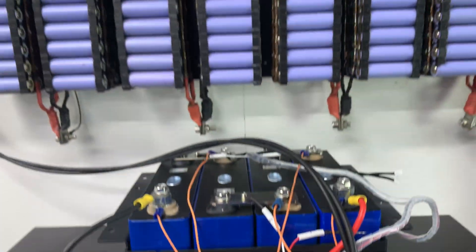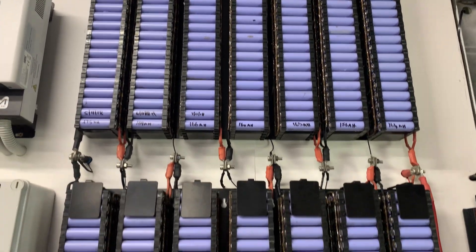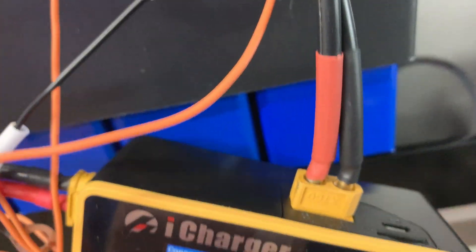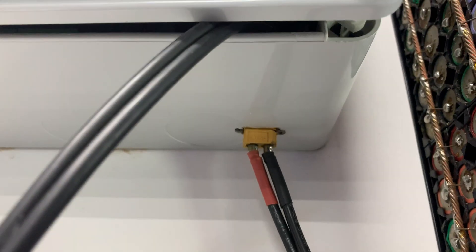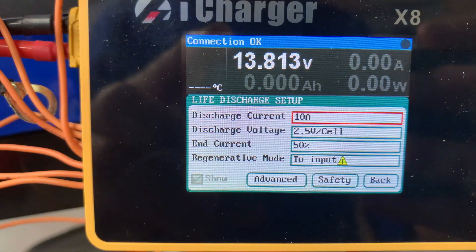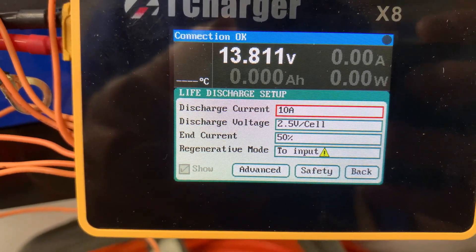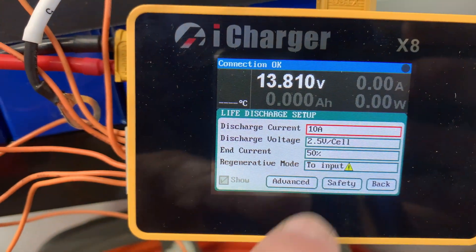I've moved to a different location for the regenerative discharge test — I've got it on my 10 kilowatt hour shed battery. Power comes out of this battery through the iCharger, back out this cable, into the bottom of my distribution box, and then back into this battery again. For this test we'll be running 10 amps first, then 20 amps, and then 30 amps respectively, going down to 2.5 volts per cell, in regenerative mode.